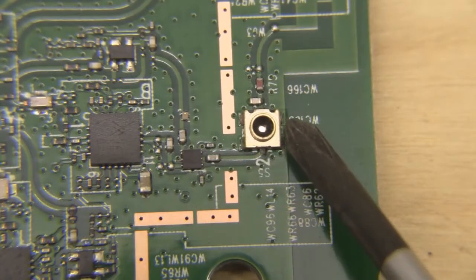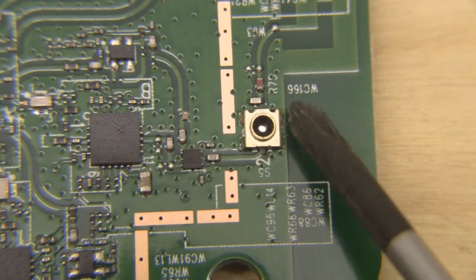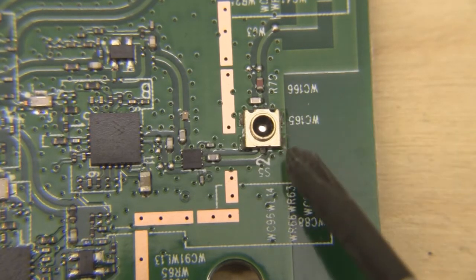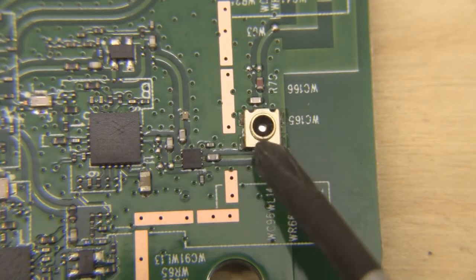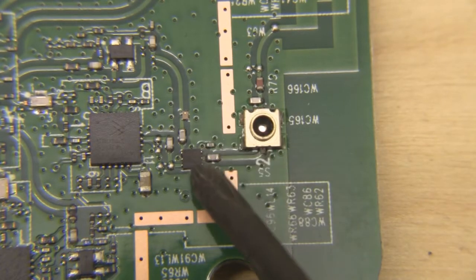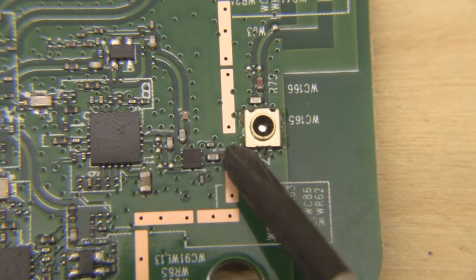If we need to, we can scrape away some of the solder mask and solder our ground plane directly to that as well. I've got the macro lens on so we can have a close-up of one of the test points we need to remove. I always find it easier to remove these test points using tin snips, coming in at the sides and snipping away at the corners.